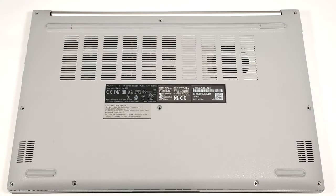Hello, this is Nick from Laptop Media, and today we will show you how to open the Asus VivoBook 15 OLED M15-05.